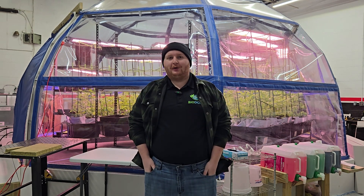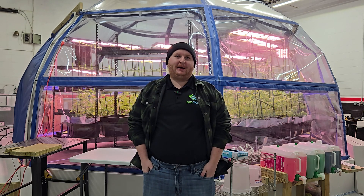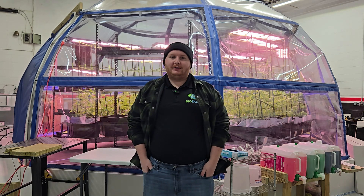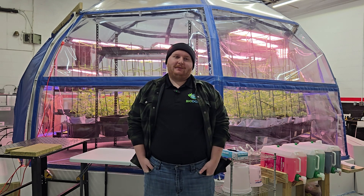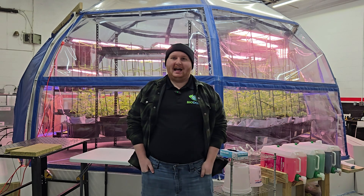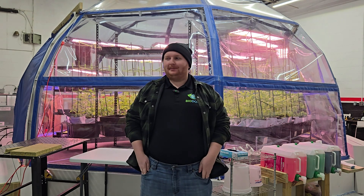In hydroponics, we can't just grow solely on water. Plants need some type of structure to hold them in place and at least suspend the roots into the water. So typically you use something called substrates. Substrates are usually some type of natural or fibrous material to help hold the plants up.